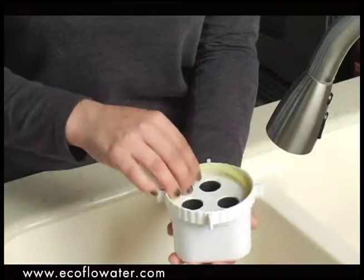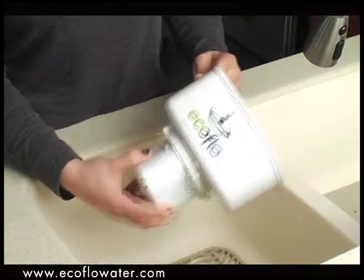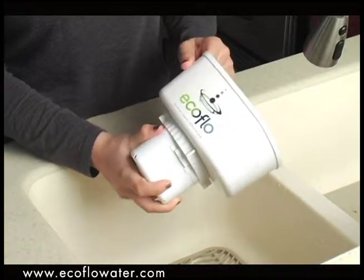Make sure that the gasket is in place on top of the filter pack. Insert and screw the filter pack to the bottom of the reservoir and tighten until firmly sealed.